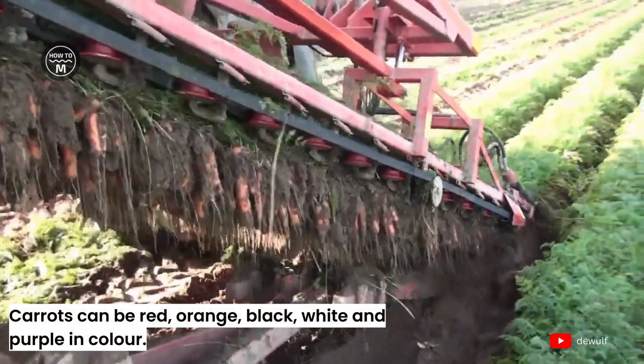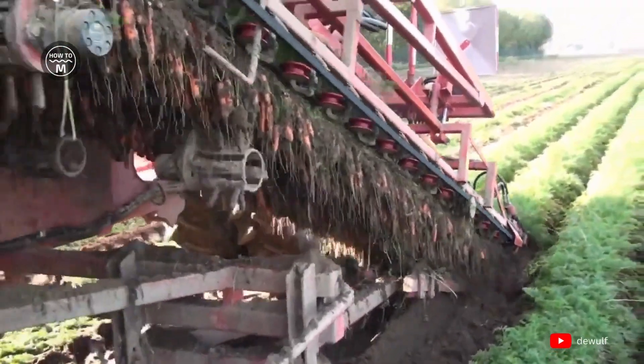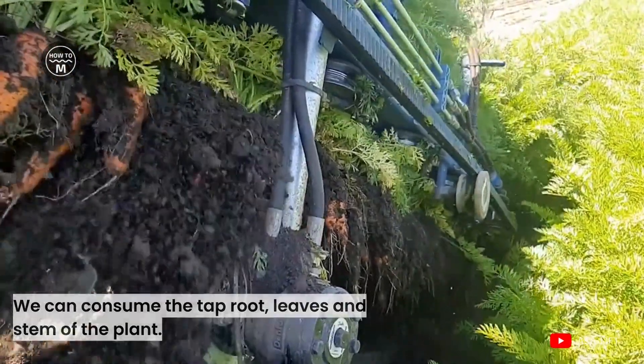Carrots can be red, orange, black, white, and purple in color. We can consume the taproot, leaves, and stem of the plant. This guide will help you in growing the carrot plant.